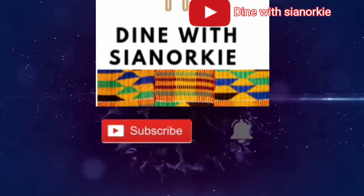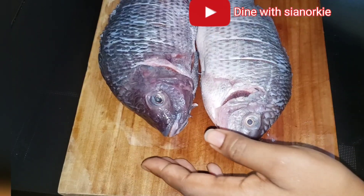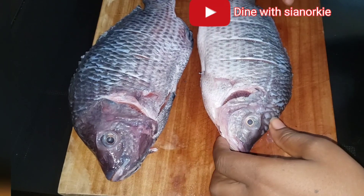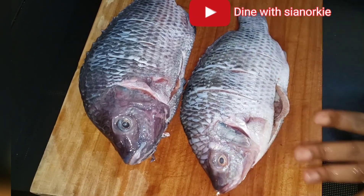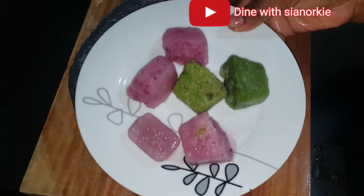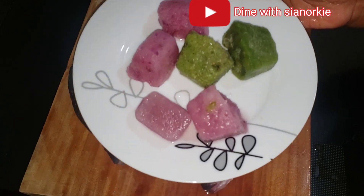To begin with, I have my tilapia that I have taken away all the unwanted parts, washed it nicely, and also scored it nicely.